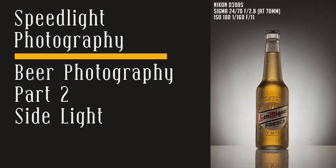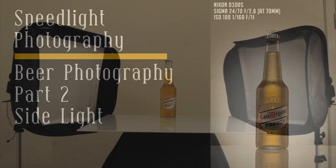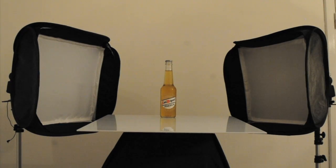Welcome to part two of this tutorial on how to photograph a beer bottle. In this part we will see how to add those two white lines on the side of the bottle. These lines are very important to give a sense of roundness to our subject.